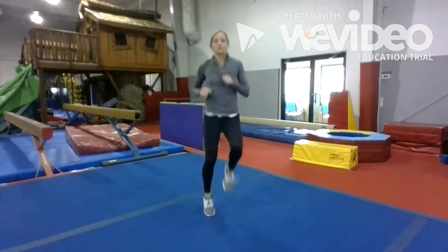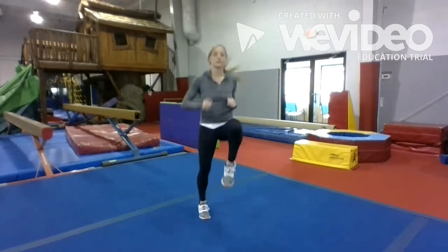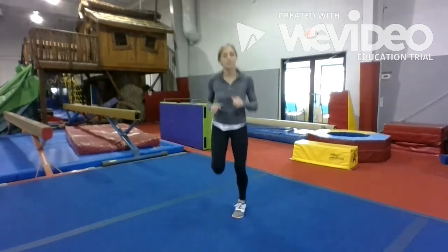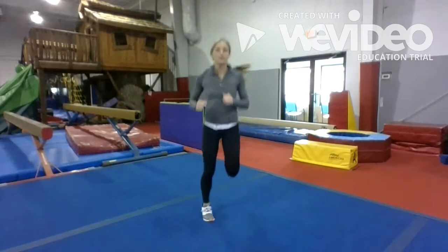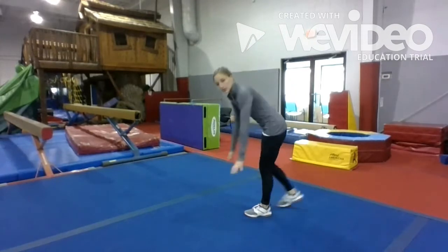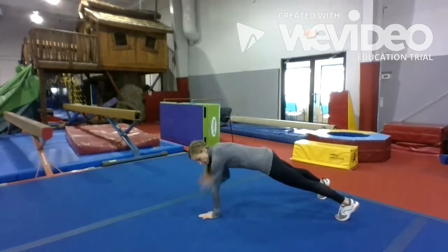Alright, let's do 20 high knees. Alright, let's transition to the butt kicks. Alright, take it down to the ground and we're gonna do shoulder taps. So we're gonna go opposite hand, opposite shoulder, and do 20 of those.